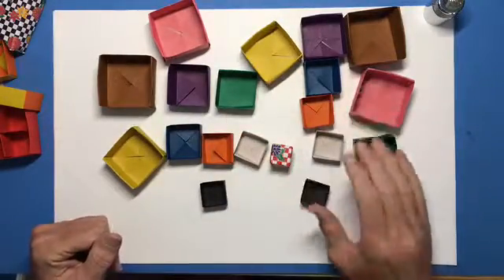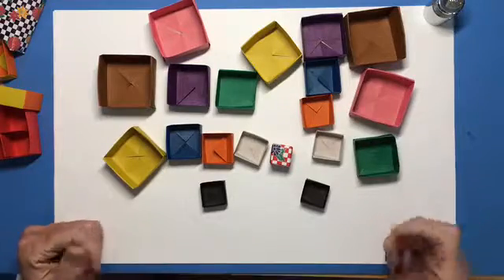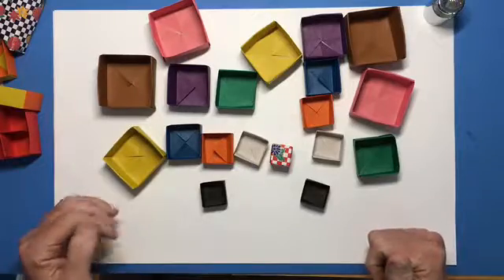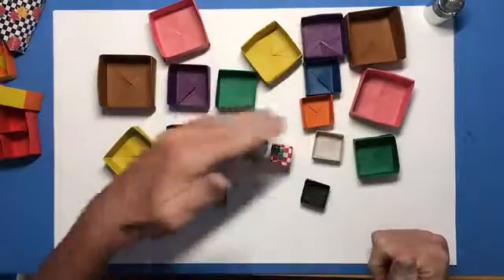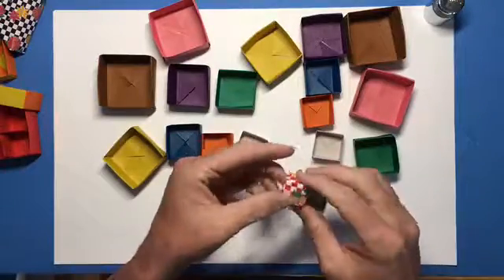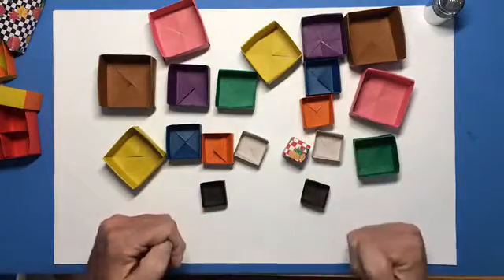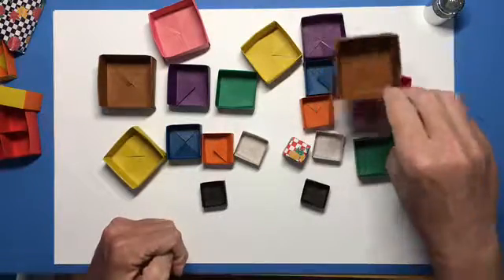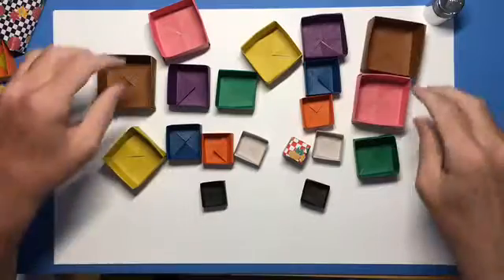These are all what are called mazu boxes. The mazu is a traditional wooden box in Japan, and this is the origami version of it. So all of these are just simple mazu boxes. The middle is a very small sinobi cube. So here's a fun little project you can make with a bunch of mazu boxes. Let's first talk about just how to make the actual box.